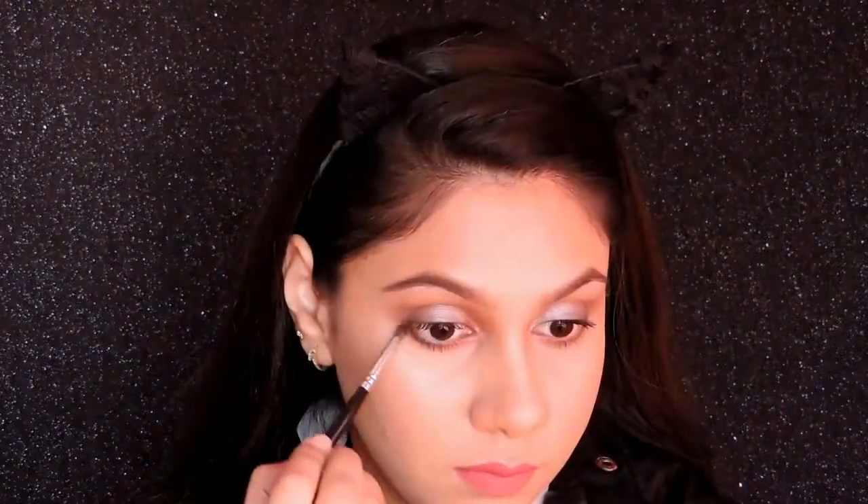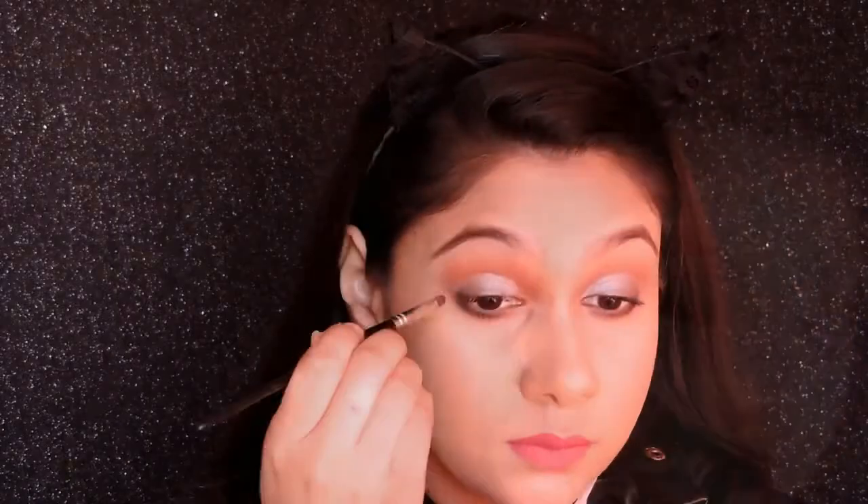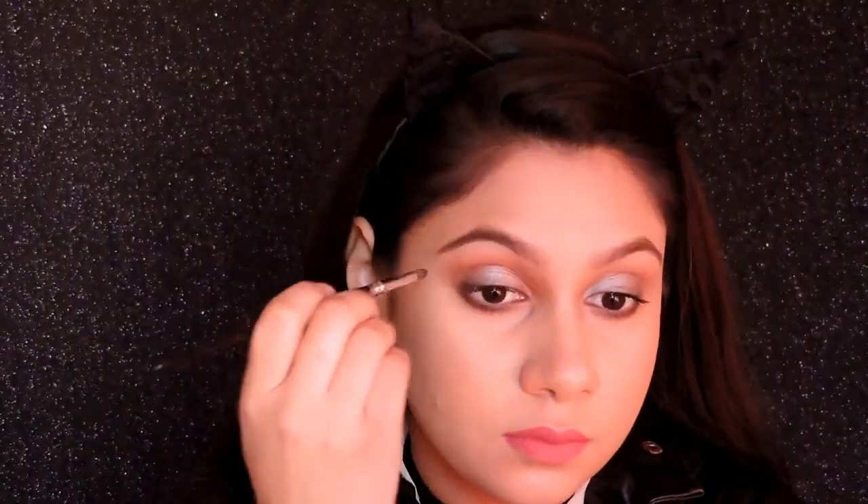For the night look, I'm taking a black color instead of brown and smoking out my lower lash line really well, as I want to intensify the eye makeup for the night. I'm also putting that same black color on my upper eyelid, but not extending it towards the inner corners — just on the outside area to give a smokey look.